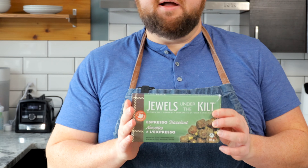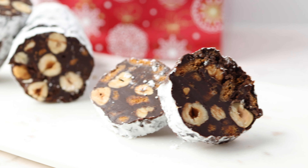What's up, foodies? My friends at Jules Under the Kilt sent over a couple boxes of nuts to try out. We're going to make a recipe out of them. They did sponsor this video — there's a link in the description below if you want to check them out. They're an amazing company. We're going to make a chocolate salami using their coffee and chocolate hazelnuts. It's going to be delicious. Let's get into it.